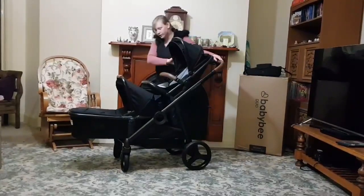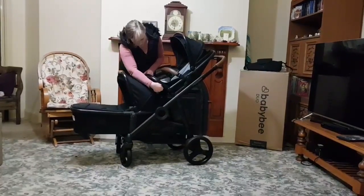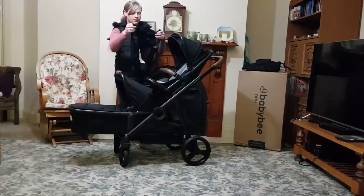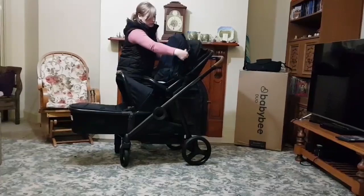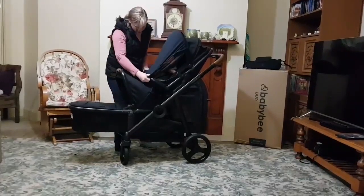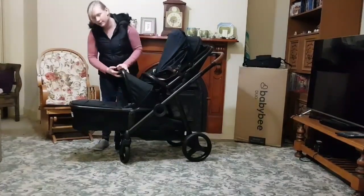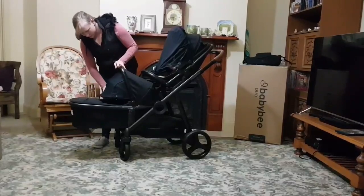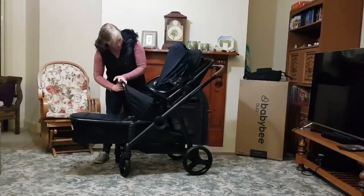It even has storage underneath. So if your baby is going to sleep or there are mosquitoes, simply put the cover over the top — like that. And the same goes for the bassinet; it has the same cover already connected to the hood, and it just tucks back in like that.